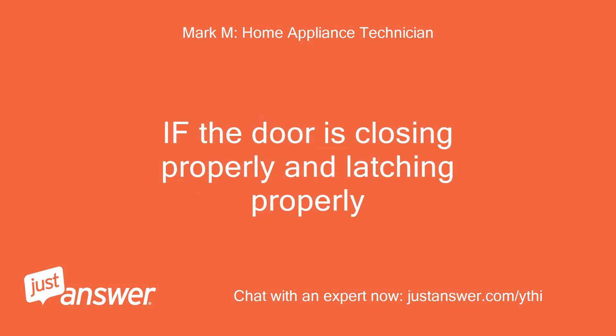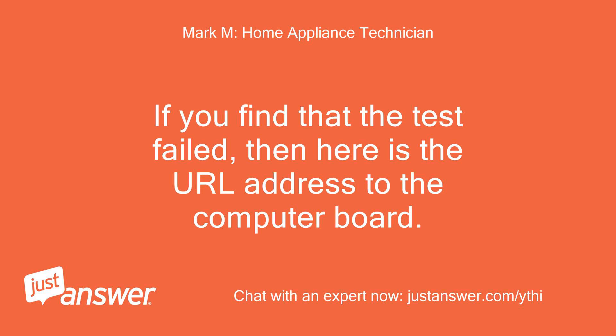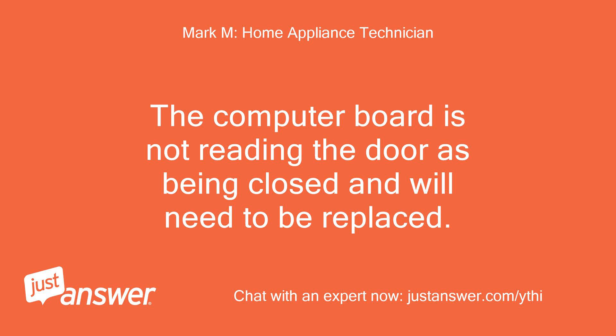If the door is closing and latching properly but the lights flash, and the door is definitely closed — then the computer board is not reading the door being closed and will need to be replaced.